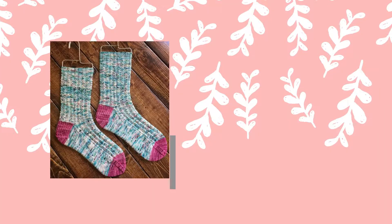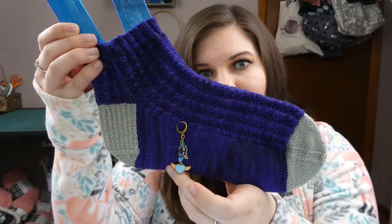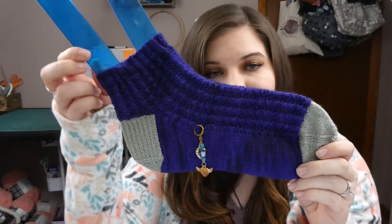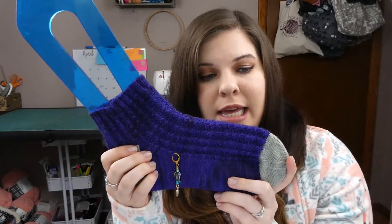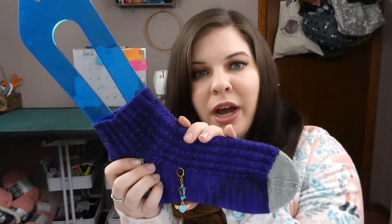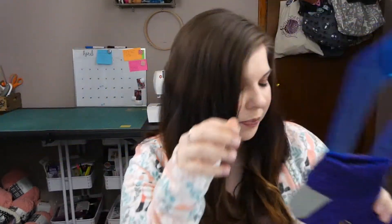This is the Rhinebeck Rumi Sock by Kay Litton of the Crazy Sock Lady. This progress keeper from Sassanac Yarn Company is marking where I was the last time I showed it on the podcast. We finished the sock and bound off. I used a US size 1 9-inch circular needle, and the purple is Three Irish Girls in the colorway Witches Brew. The contrast heel and toe are just something from my stash.